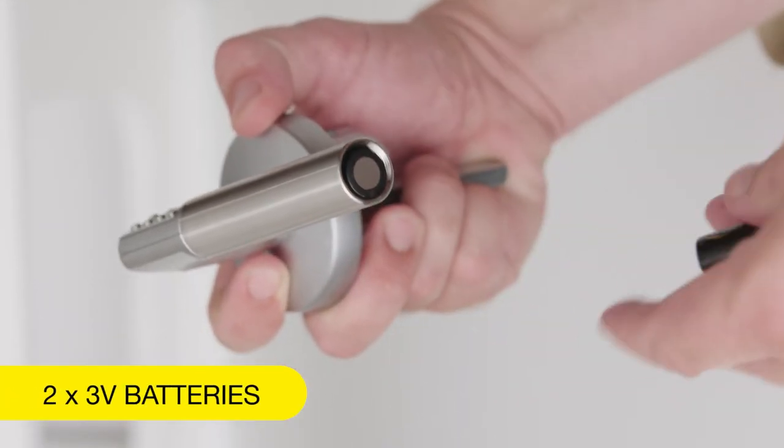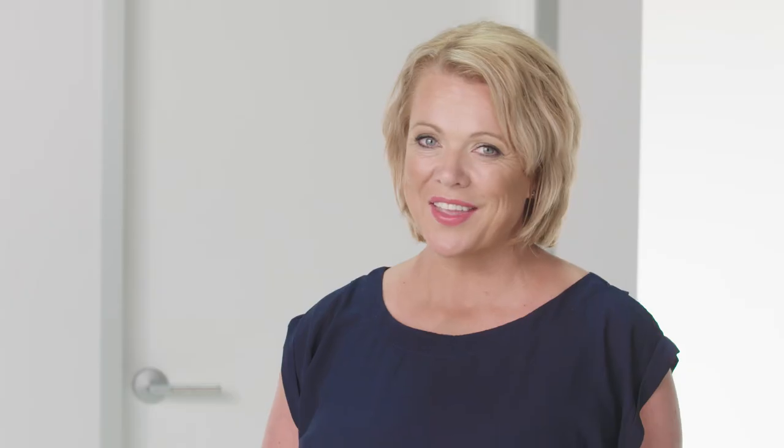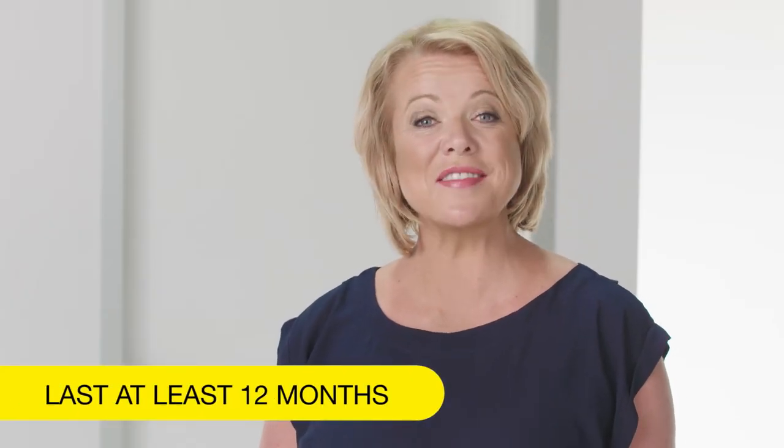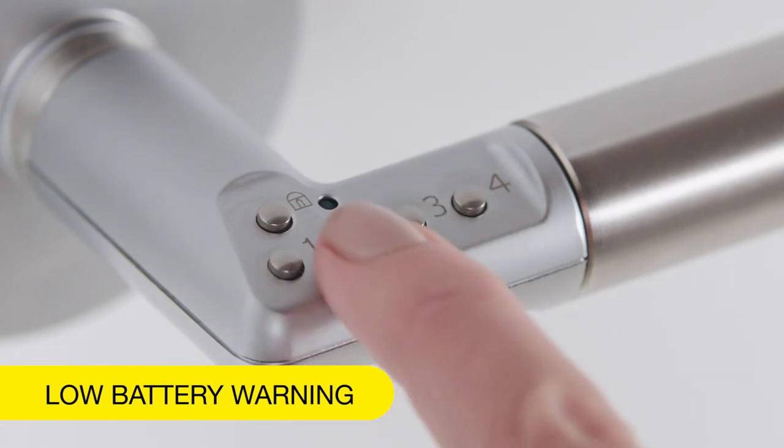The Code Handle is powered by two 3-volt lithium batteries, so there's no need for wiring. And they should last for at least 12 months, depending on use. If your batteries are running low, an indicator will tell you when you need to replace them.